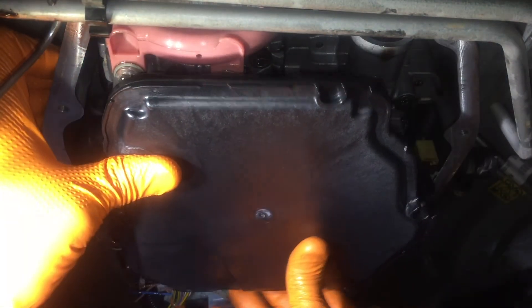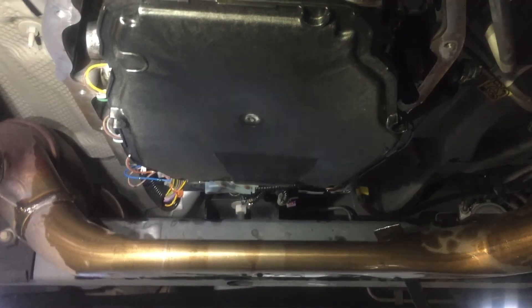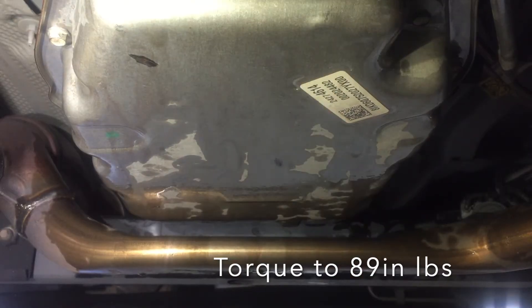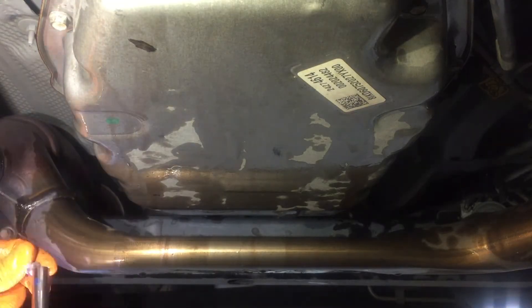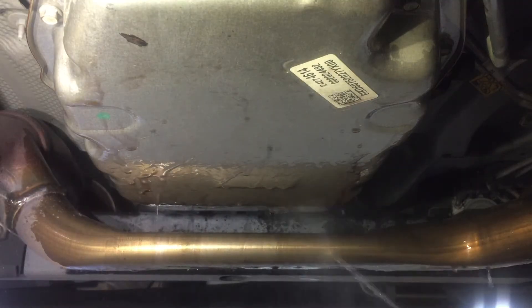You might as well put a new transmission filter in while you're in here. Push it up in the hole, line up the dowel, and it's installed. Install and start by hand all 15 pan bolts and torque to 89 inch-pounds. Remember, you need to pry in that left-hand corner to allow enough clearance to get the pan back in. Go ahead and rinse the bottom of the pan and the exhaust pipe.